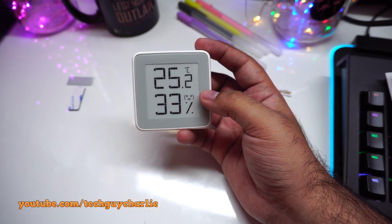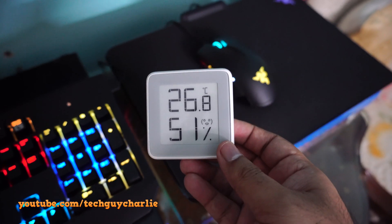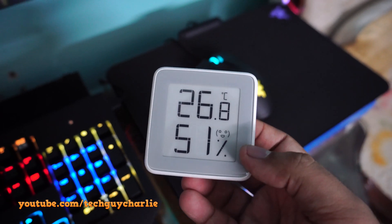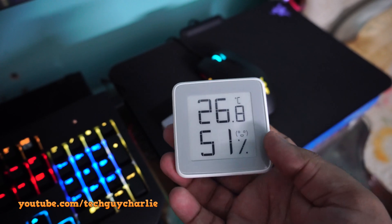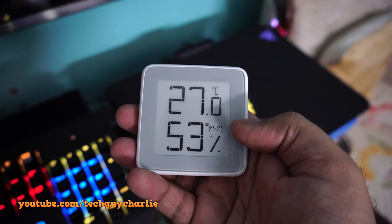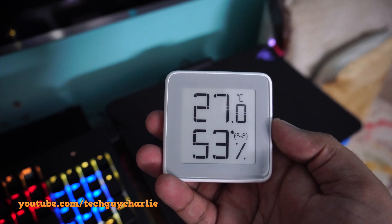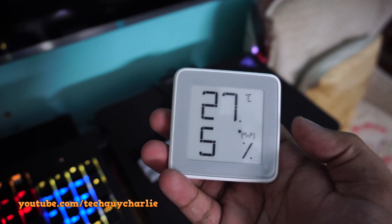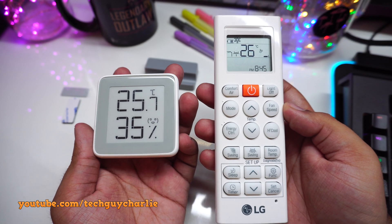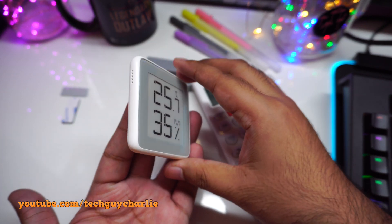This smiley face depends on the temperature and humidity levels. I brought the thermohygrometer outside where the air conditioner is not on — and this little smiley face has turned into a sad face as it heats up. So this thing actually shows the comfort level, taking into account both temperature and humidity. If you want a correct reading, you might want to hold it so the sensor part is free and unobstructed.